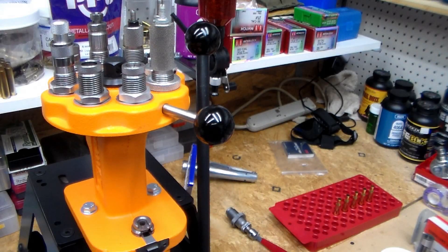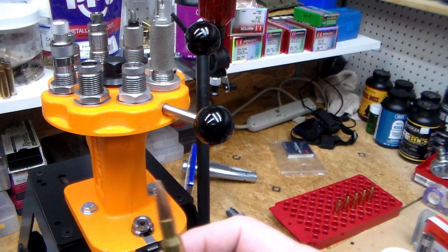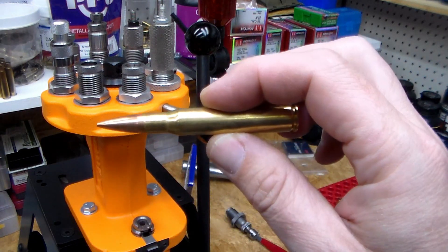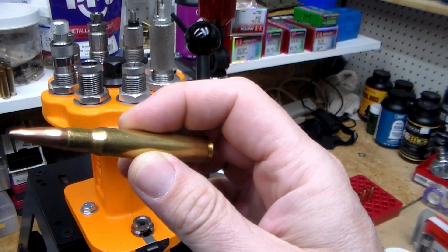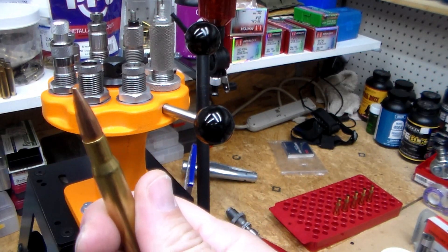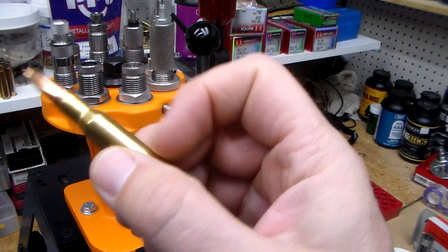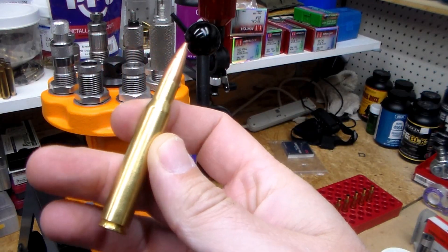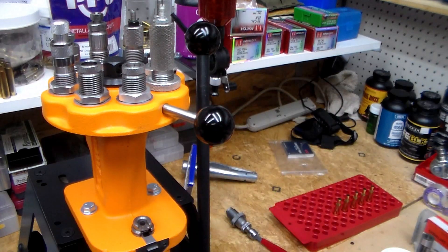I've already got quite a few loaded over here — I've been working on it off and on for a couple of days. These are 168 grain boat tail hollow point by Hornady, and it's IMR 4895. This is new Winchester brass that I got.